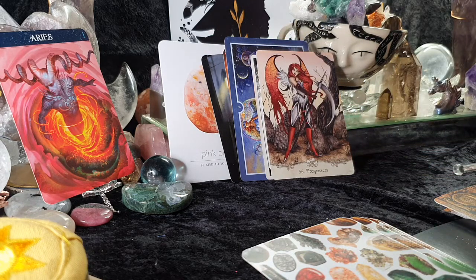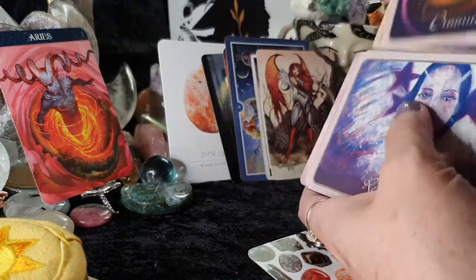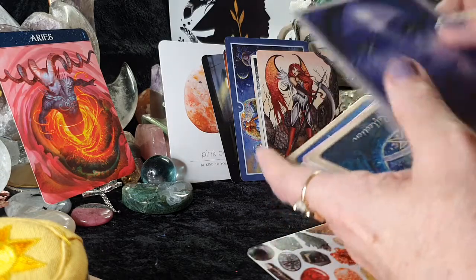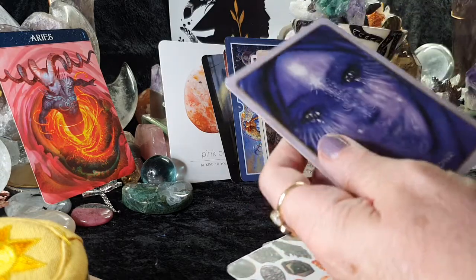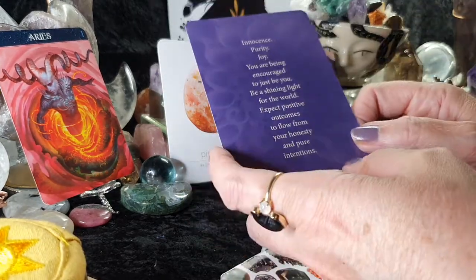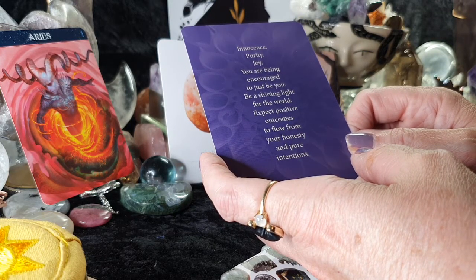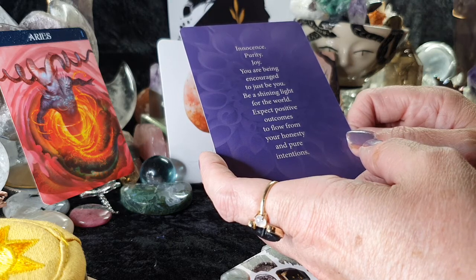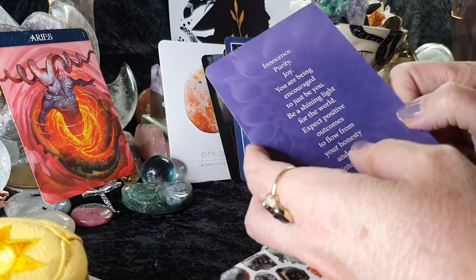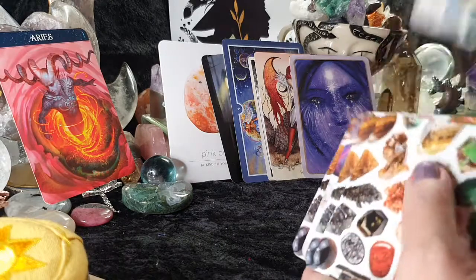Let's see what your guides, angels, and spirits want to add. We have 'Innocence' — innocence, purity, joy. You are being encouraged to just be you, be a shining light for the world, and expect positive outcomes to flow from your honesty and pure intentions. Be kind to yourself.